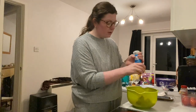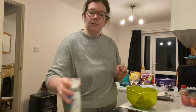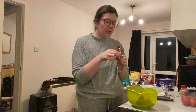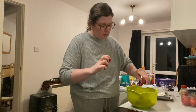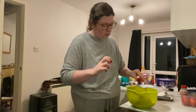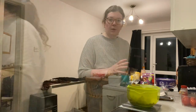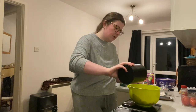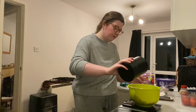A little bit of salt, some red food coloring, and now I'm just gonna grab the sugar, which is the most important thing. I'm gonna add one cup of sugar — I think that's about 250 grams.